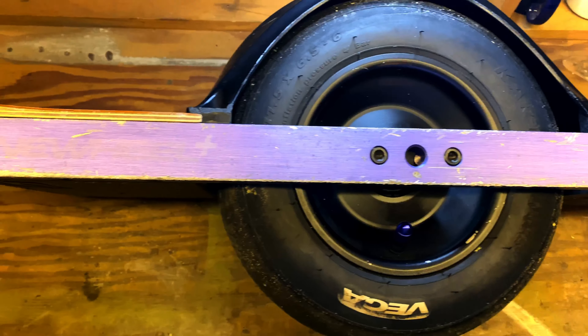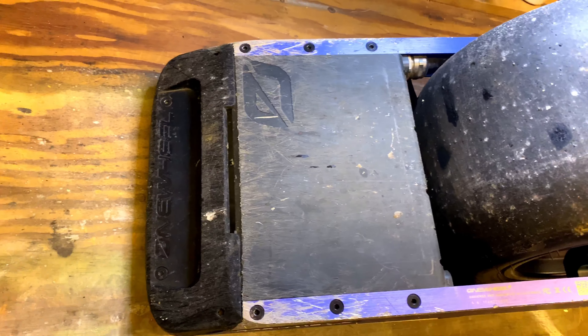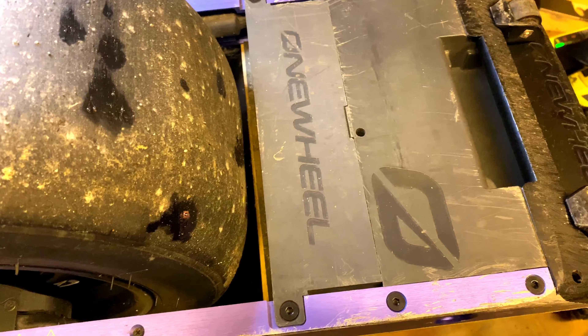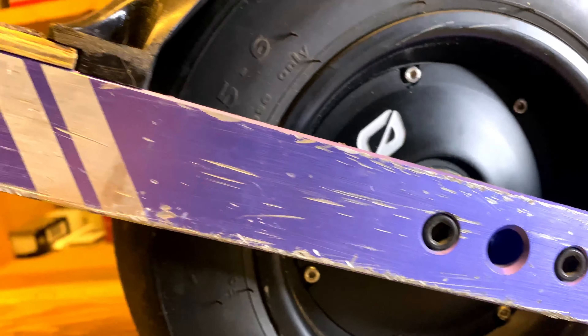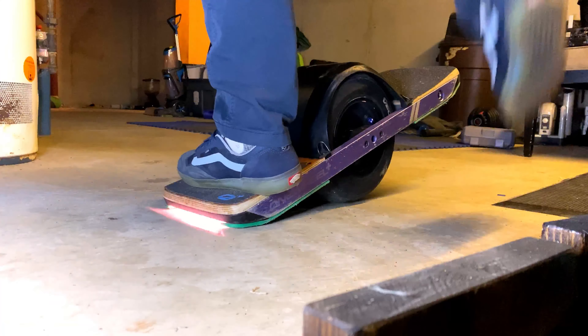Hey everyone, today I'm gonna be talking about protecting your Onewheel. When you buy a board you have two options: you're either gonna protect it or you're not. If you don't, that's perfectly fine — just be ready for a lot of scrapes, dings, maybe some burrs on the rails, so you want to be careful with your hands. Most of this damage is just done by falling, having the board slide, or maybe doing some tail drags.